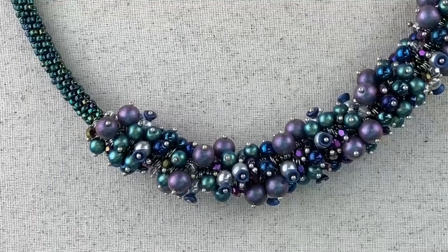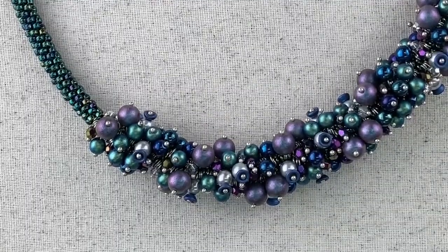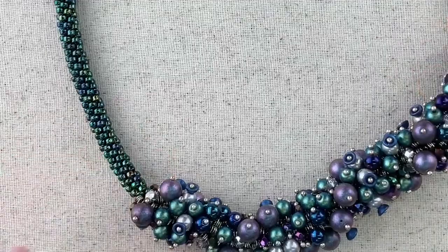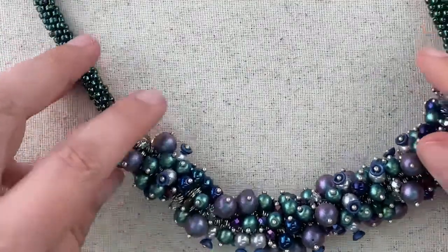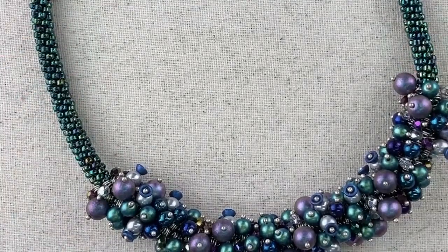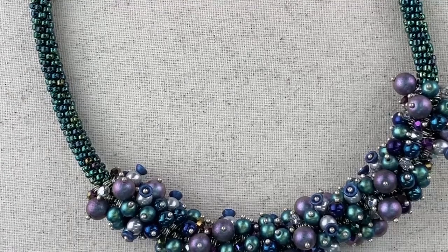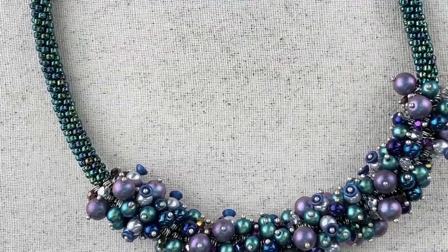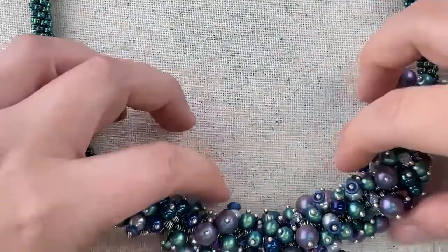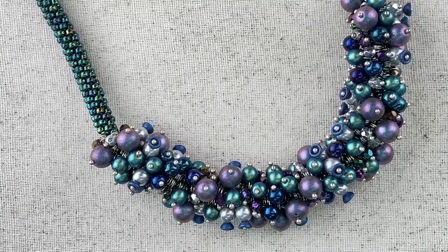Let me show you closer. This is the Cosmic Dream necklace. What we have going on here is a kumihimo braid — beaded kumihimo. These are size eight seed beads on either side of our focal piece. This is a kongo gumi braid, which means it's top right down, bottom left up, then you turn the disc. It's the same braid structure we use for almost all of our projects.